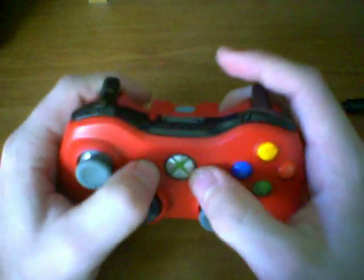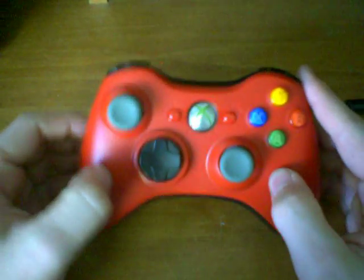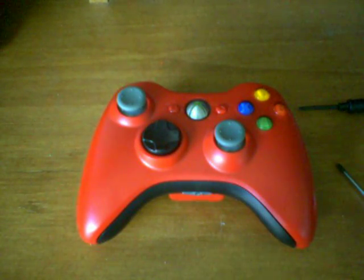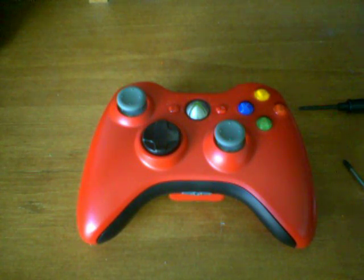So there we go. Go ahead and push all the buttons one more time to make sure they all work. And that's how you disassemble and assemble your Xbox 360 controller. I hope this video helped. If you guys have any questions, feel free to post a comment below. I'll see you guys next time — thank you for watching.